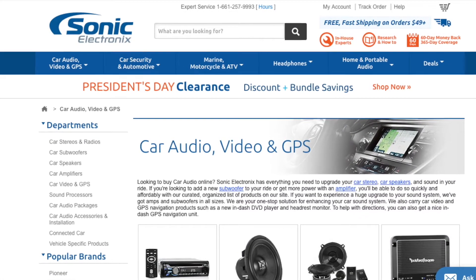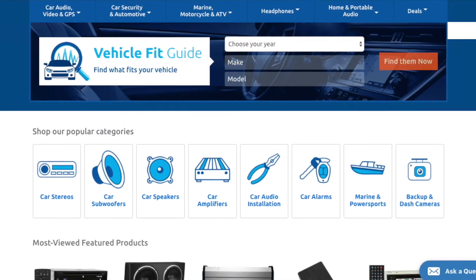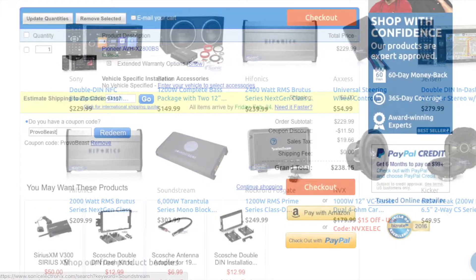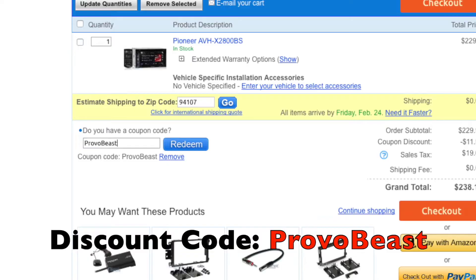We would like to give a big shout out to our sponsor, Sonic Electronics, so check them out for great deals on speakers, head units, amps, subs, wiring, etc. Use discount code PROVOBEAST for an instant 5% off your next purchase during checkout.